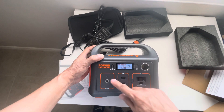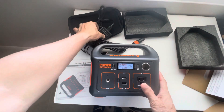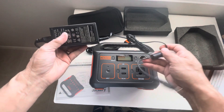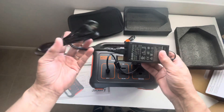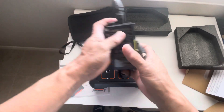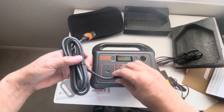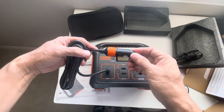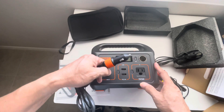The input port here is for charging the station. You can charge it straight from the wall or via the car battery through the cigarette lighter port.